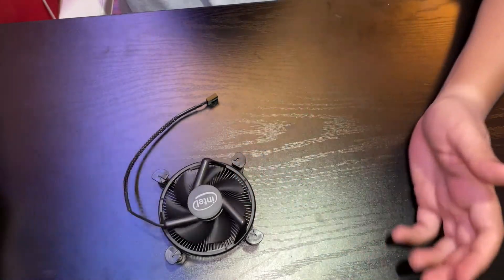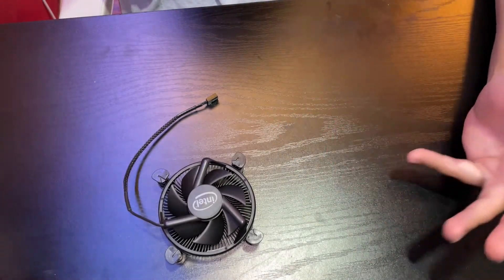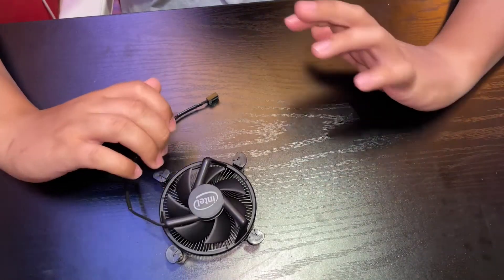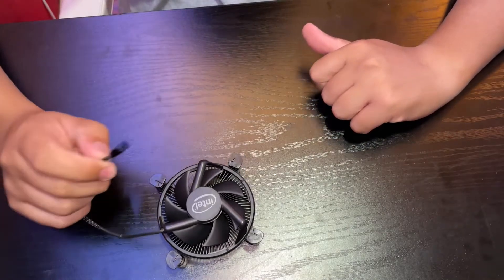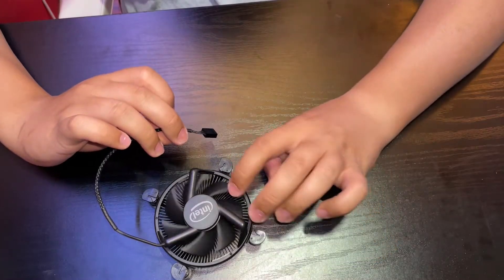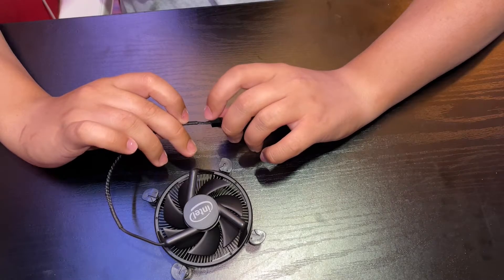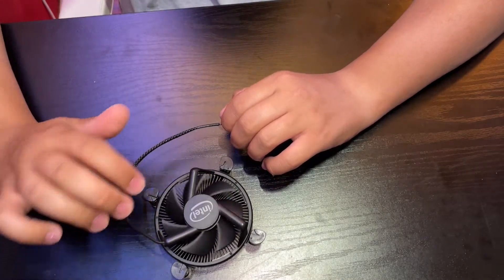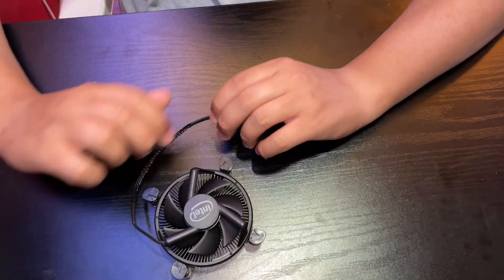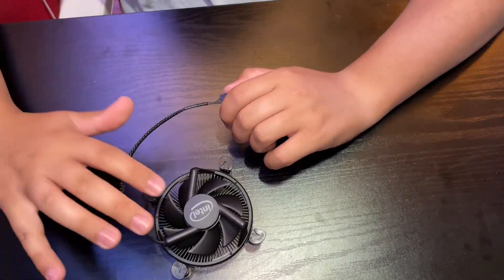The reason fans vary their rate is because there's no point running at full speed when the computer is barely doing any work — you'd just be wasting energy and creating noise. These fans can get pretty loud at full speed. The signal wire tells the fan how fast or slow to run, and the tach signal tells the computer the actual RPM. For example, if you tell it to run at 80% power, the tach confirms it is delivering 80% of the rated RPM.